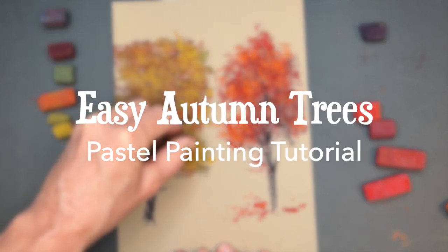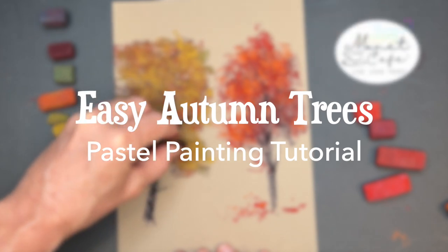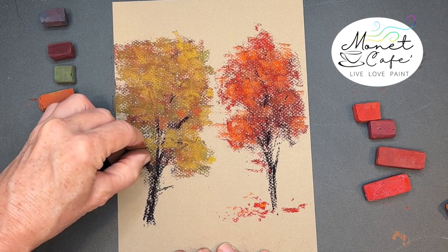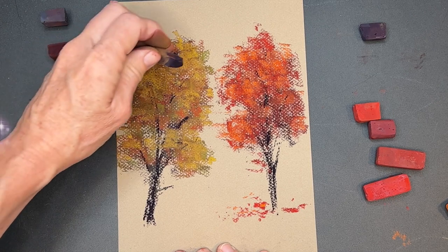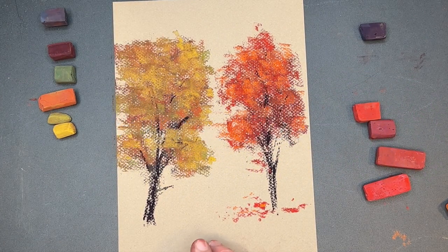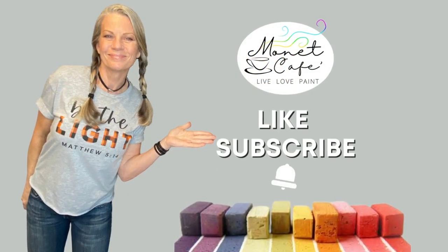Welcome to Monet Cafe. I'm artist Susan Jenkins, bringing you a pastel painting tutorial on painting easy — yes, very easy — autumn trees. Autumn is the focus this month in Monet Cafe, so come join the fun. This is a beginner-friendly tutorial.